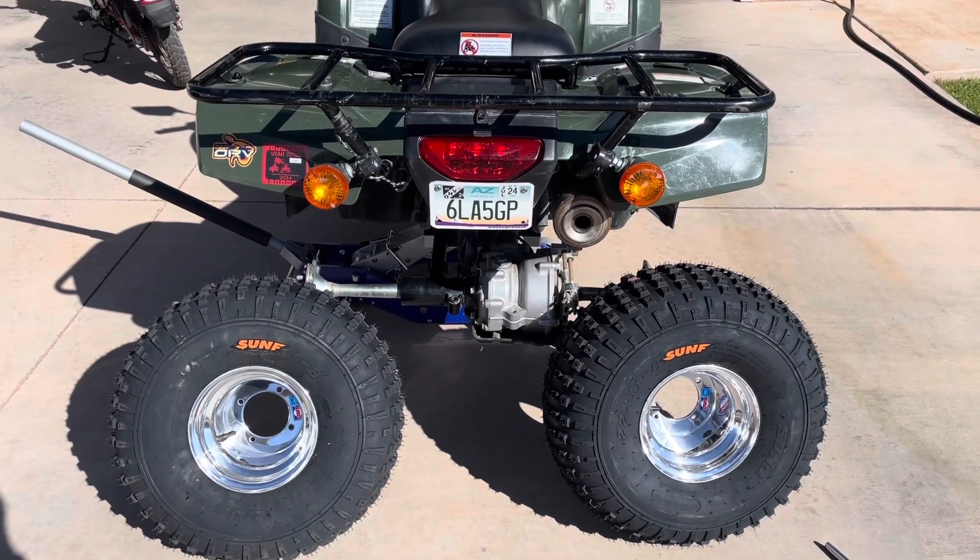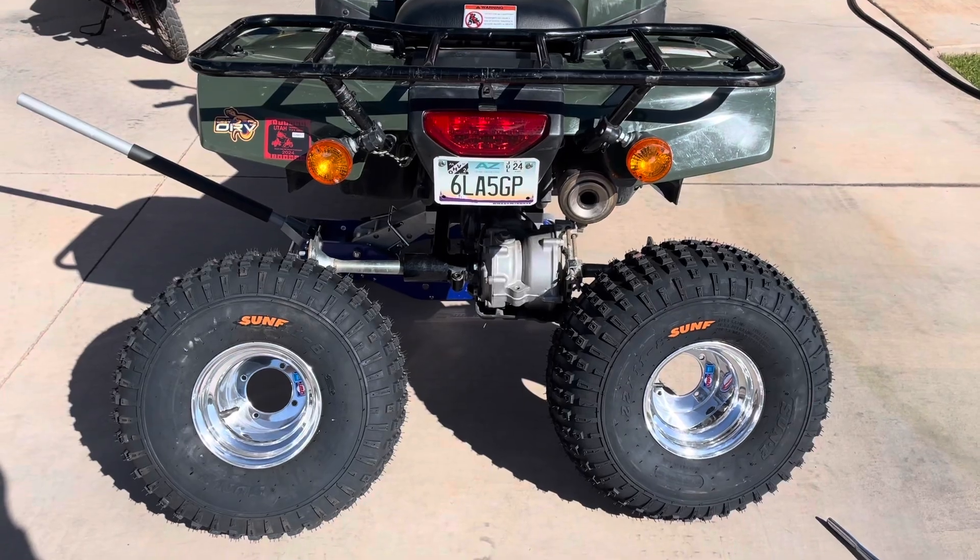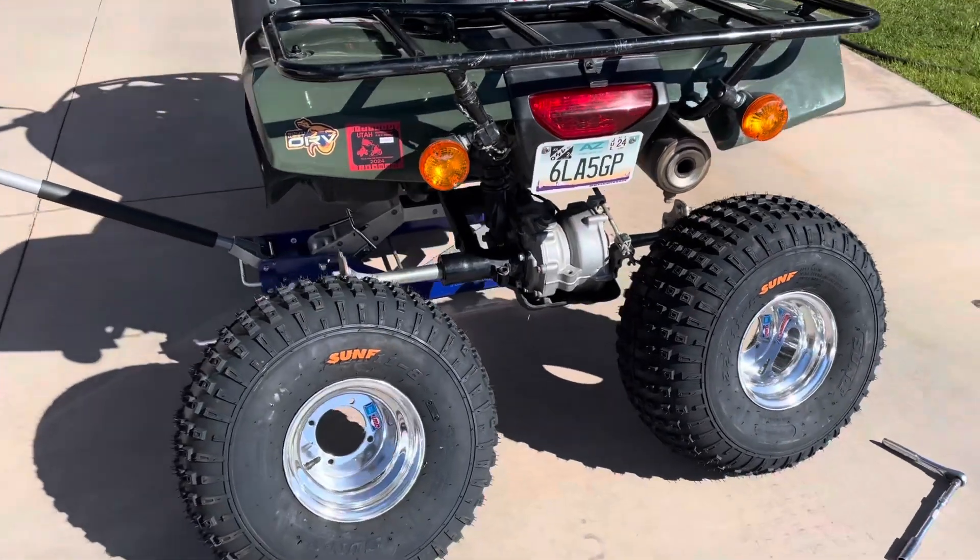Today we are putting a new set of wheels and tires on one of our 2007 Honda Recons. This one happens to be an 07 Honda Recon ES.